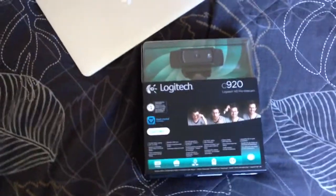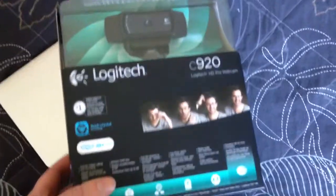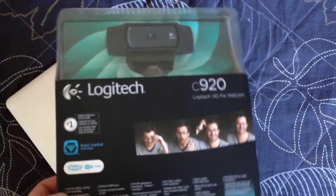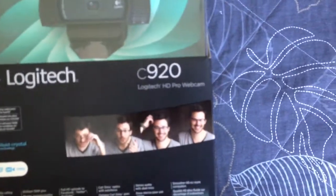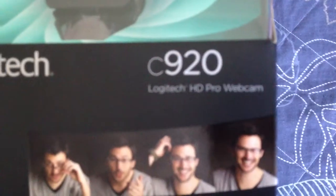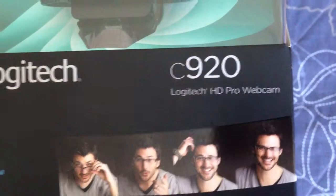Ok, here is my unboxing of Logitech's latest webcam, the HD Pro Webcam C920.